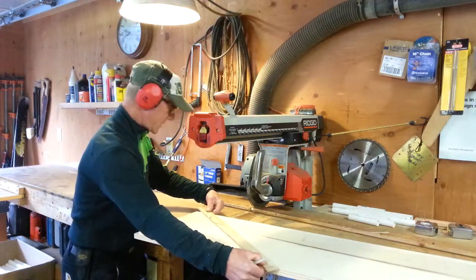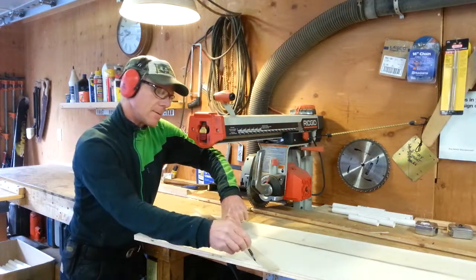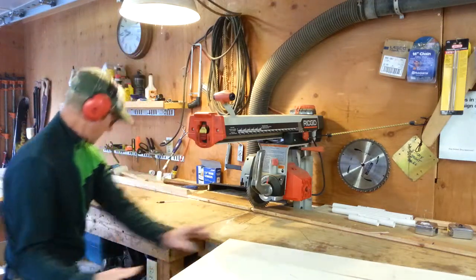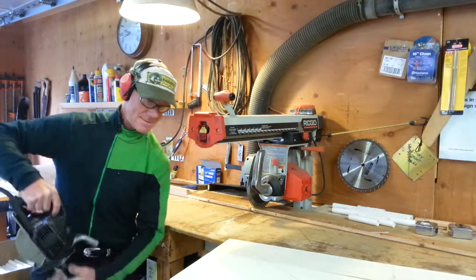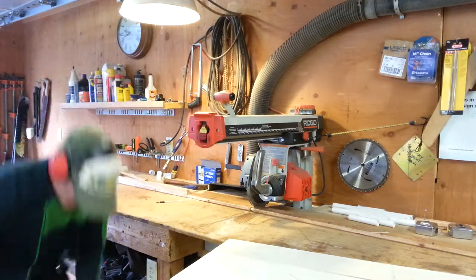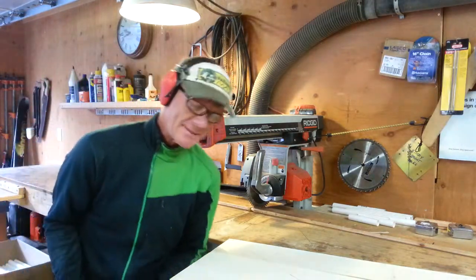Make sure your straight edge is straight, of course. There you go. Then I can use a skill saw to cut that. I'm going to adjust my blade depth.